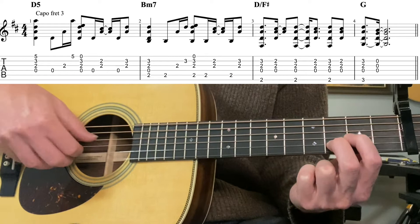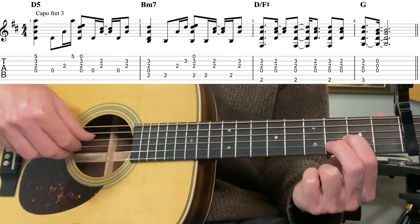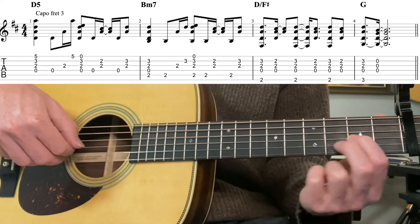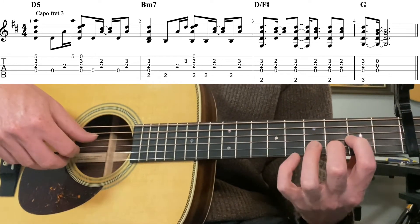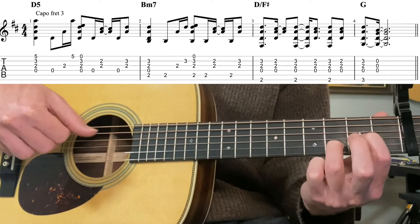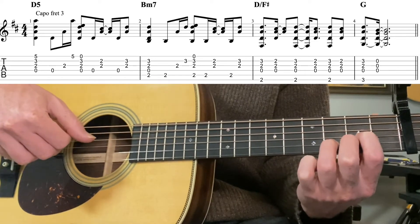Then fourth string, third string, first string. Then we're going to do a D sus2 - release the pinky, open first string, pinch the four strings again. Then bounce back and forth between the thumb and the second and third strings, going to second fret, second string, thumb, back to third fret. So that's the first bar.